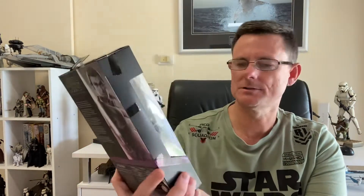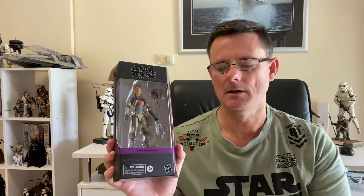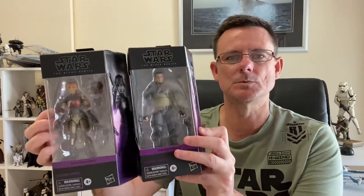I'm assuming the face sculpts on the figures are a lot better now as well. So I've got Kanan with the purple — I love the color, I love the boxes for it. And I also have Sabine Wren, as you can see there. Hopefully I can get my hands on the other Ghost Crew and have these guys set up on the bookshelf once I've got the full crew. Hopefully they do a Captain Rex as well — I'm surprised they haven't. They've added Ahsoka to the group, but Captain Rex from Star Wars Rebels would be pretty cool.